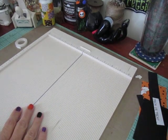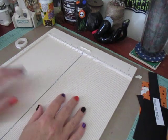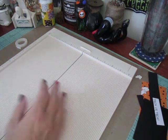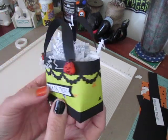Hi everybody, Cynthia here. I am back with the 13 Haunted Projects of Halloween. Today I'm on number 11 and we're going to make this cute little trick or treat bag.